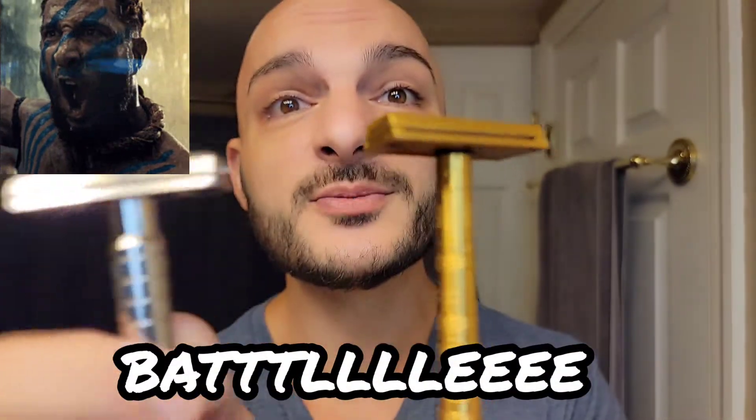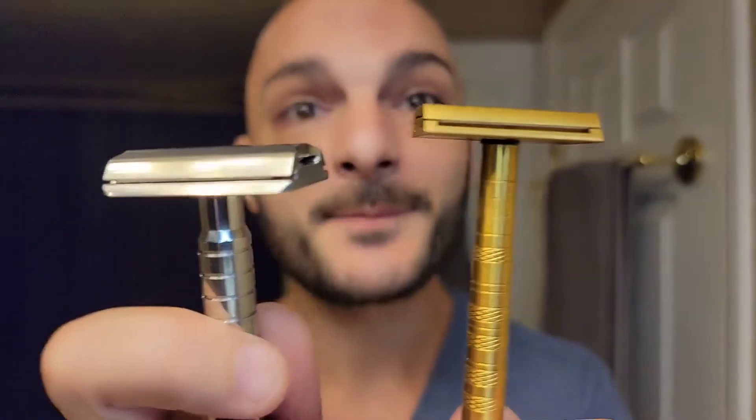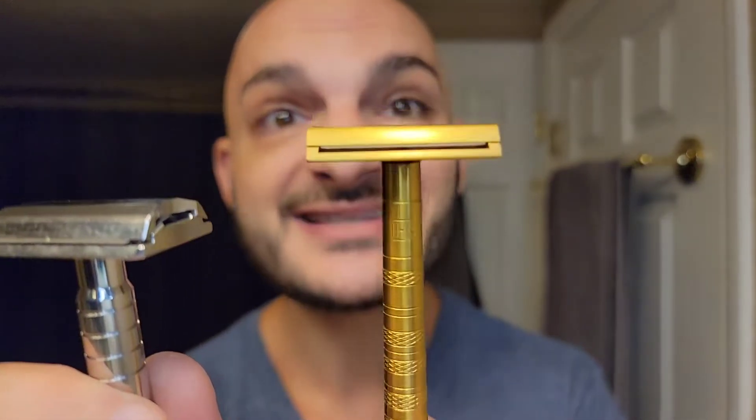Today we're going to be using the Winning Razor and comparing it to the Henson Titanium Aggressive plate. I am thrilled to be doing this video. If you haven't hit that sub button yet, please go below and do it — we're getting a little bit bigger every single day and the reach we're getting is not possible without you.